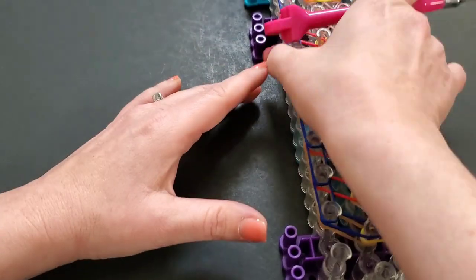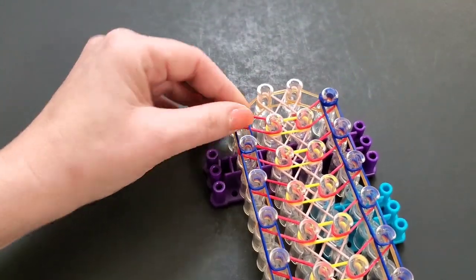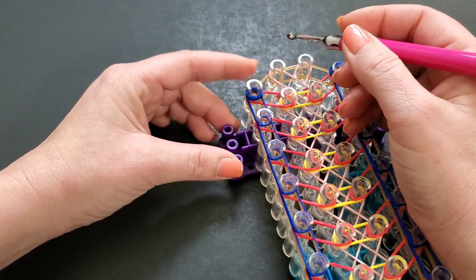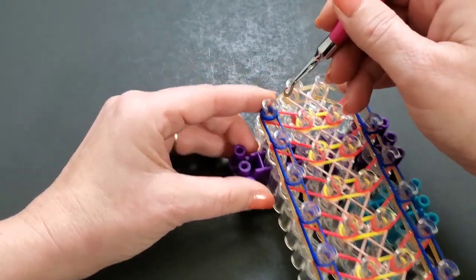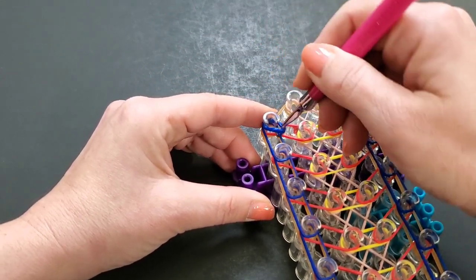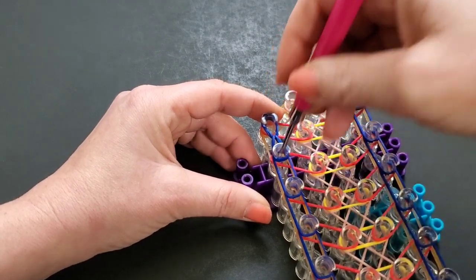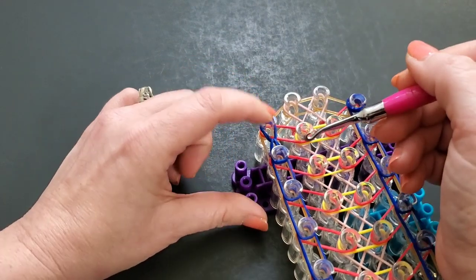Instead of starting down here and looping up, we're going to start up here and loop down. There are two ways you can do this — it's really up to you which is easier. The first way: hold the cap in with your finger for this first one because it will pop off. Go into this cap band, grab that top band, and bring it forward toward yourself. Do it carefully because if you don't, it will pop off.